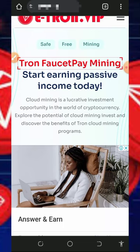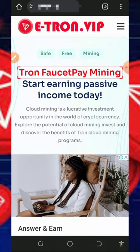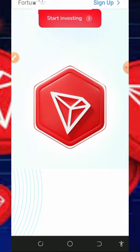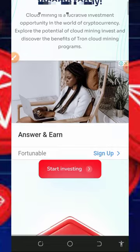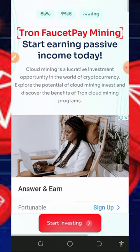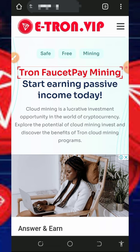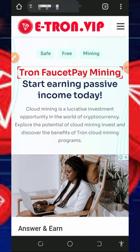Hello, welcome back. I found another TRX mining platform which is legit and paying, so I decided to make a video review about this website. If you're interested in the platform, you can join and start mining unlimited TRX every single day with or without investment. Stick to the end of this video to see how this website works and how it can help you mine unlimited TRX to your FaucetPay account.